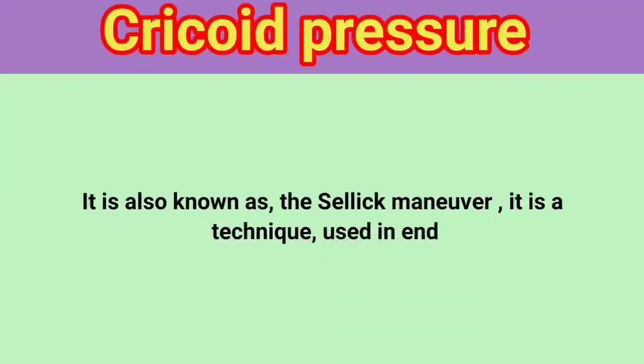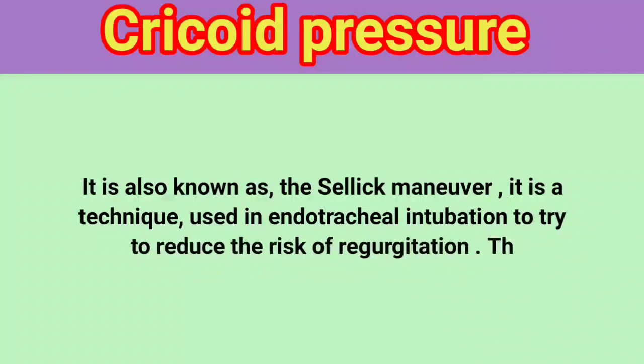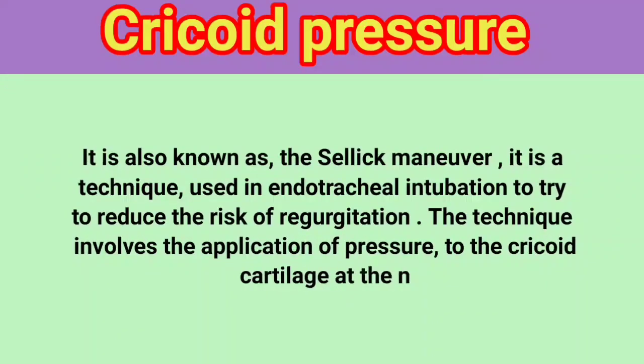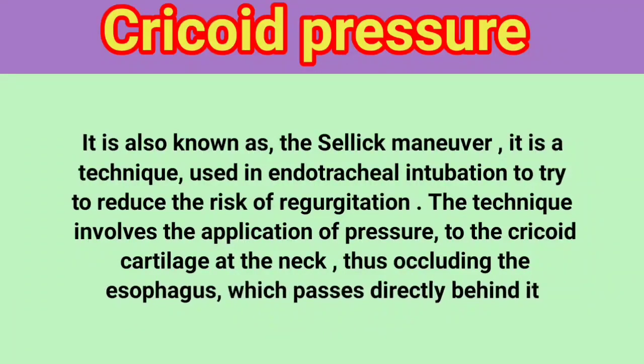It is a technique used in endotracheal intubation to try to reduce the risk of regurgitation. The technique involves the application of pressure to the cricoid cartilage at the neck, thus occluding the esophagus, which passes directly behind it.